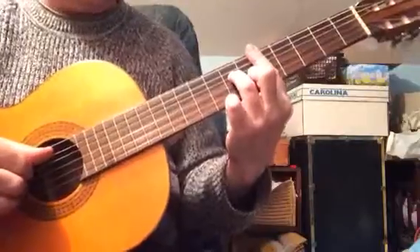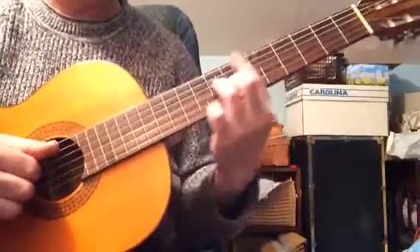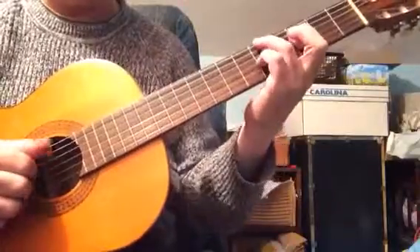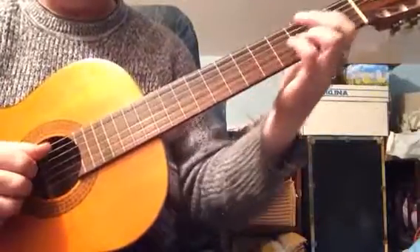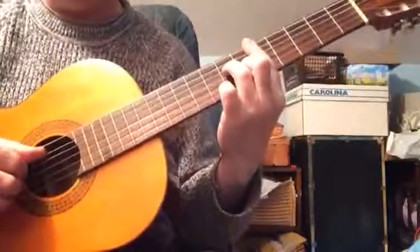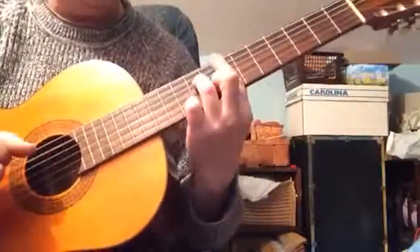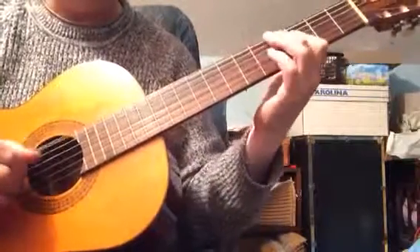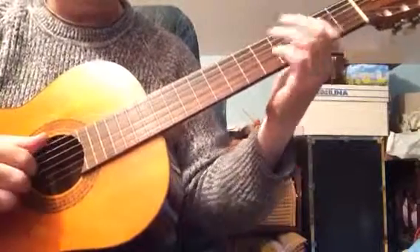So, a progression like D minor 7 to E minor 7 — you can use the D minor 7 with the 5th in the bass, to the E minor 7 with the 3rd in the bass, and instead of a bass line that goes up, you have one that descends. Like that.